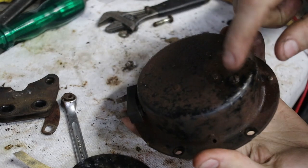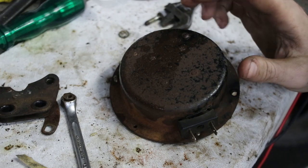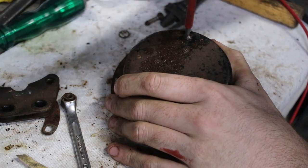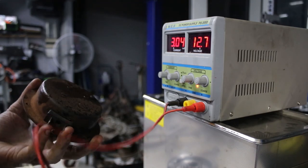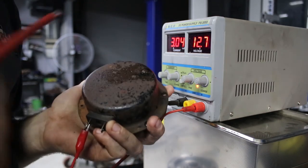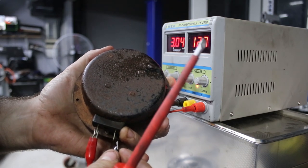I bet we have to adjust this. Thinking about the way this is put together inside, to reduce the travel that it needs to open, I need to unscrew this. It's pretty rusty, but there we go. Give it one turn, then we'll try it. Nope. Now I've gone too far because it does nothing. So I think this is the fine adjustment for how much the magnet moves.